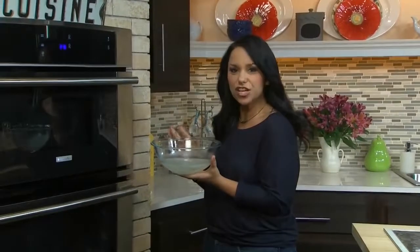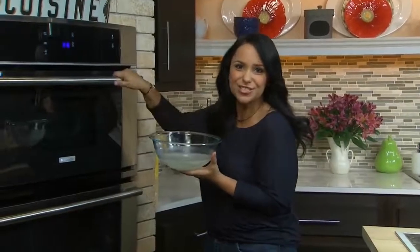Once the gelatin softens, we want to pop this bowl in the microwave for three minutes on high, stirring after each minute, and we want the gelatin and the sugar to be completely dissolved.